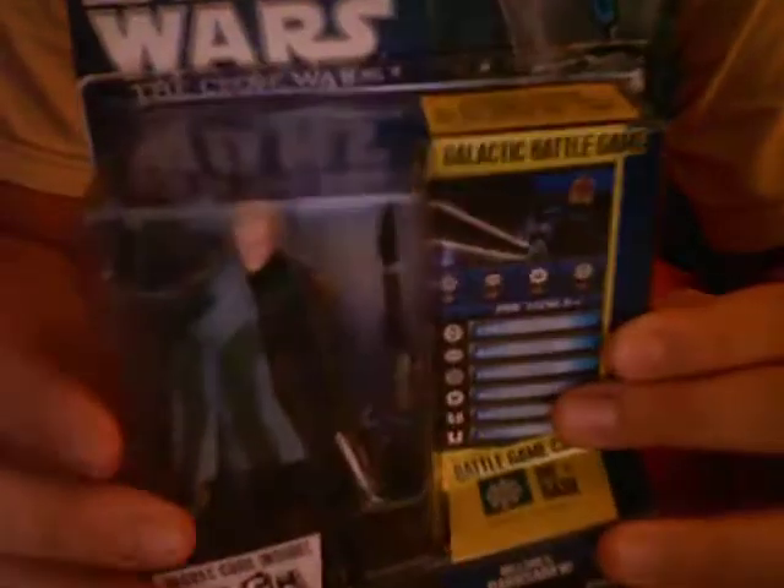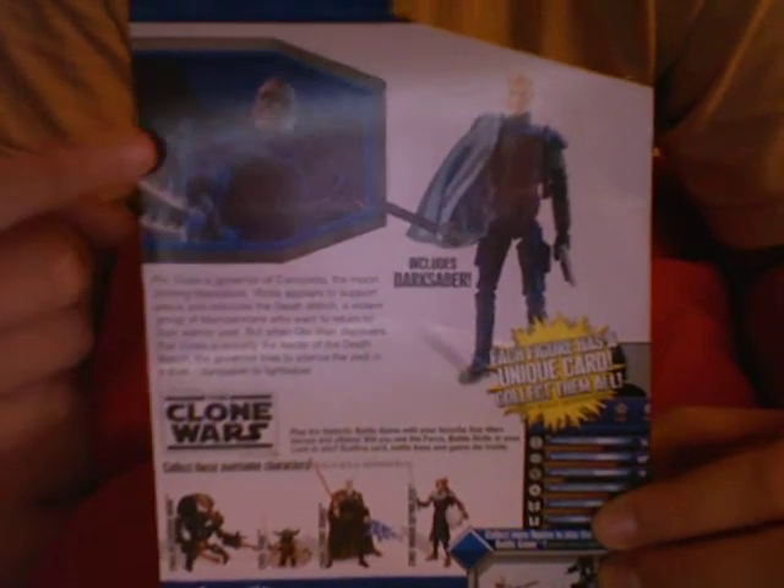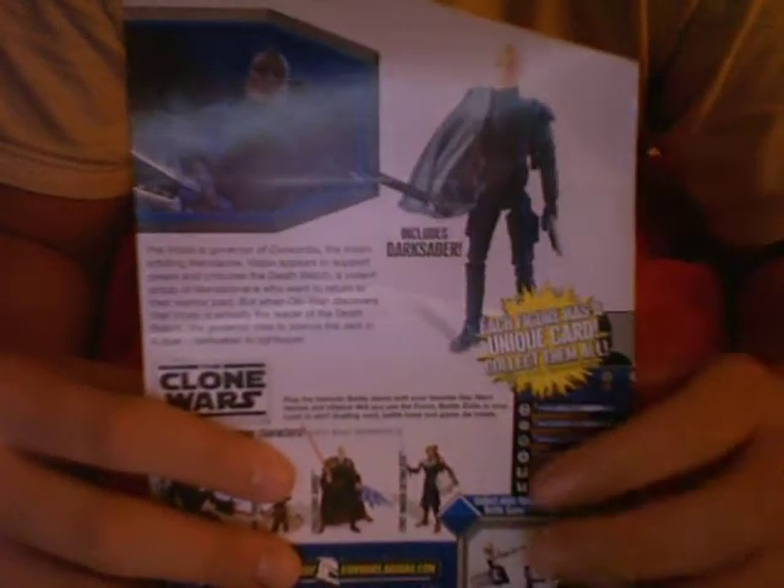I already opened the box, as you can see. I'm just gonna read what's on the back of this box. On the back there's a picture of the character, and he's described as a Mandalorian warrior and leader of the Death Watch. Here's how the figure looks right here.